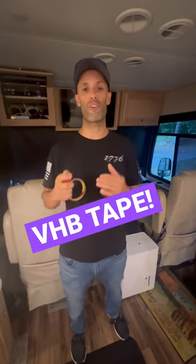It's this stuff. This is called VHB tape, otherwise known as Izzy Tape. It comes in different widths as well as different hanging strengths.